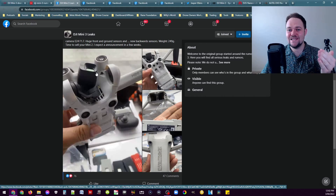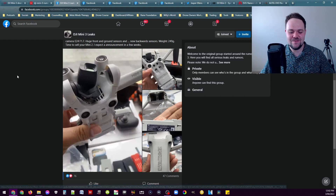It looks like it's getting ready for mass production, which can only mean a few things. It's probably not far away and this is probably the final product — the form factor that we're going to see from the Mini 3.